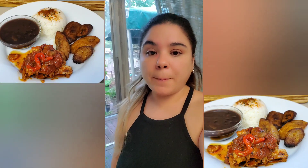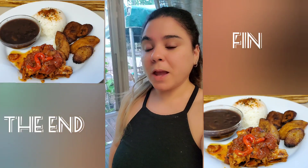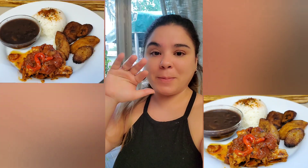I just realized that I forgot to record once the chicken was done and plated, so I'm going to add some pictures of the final result. I hope you guys enjoyed my video, and until next time — bye bye!